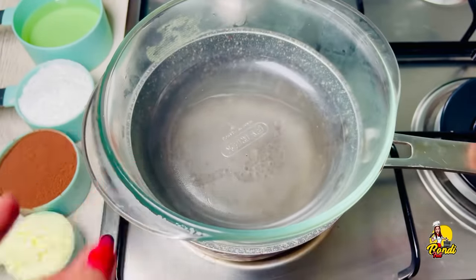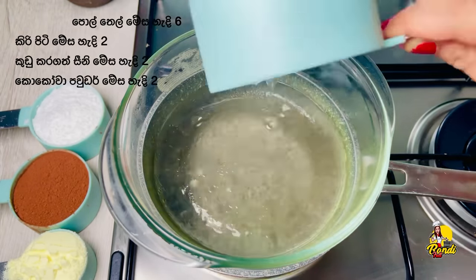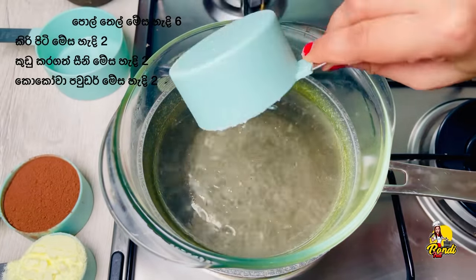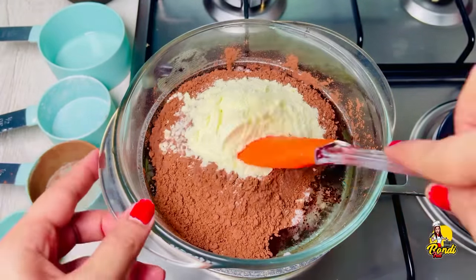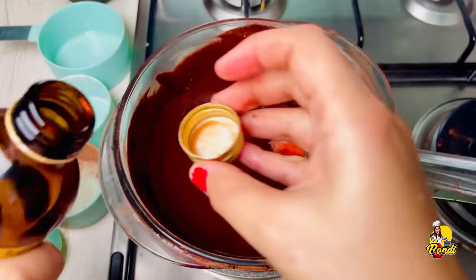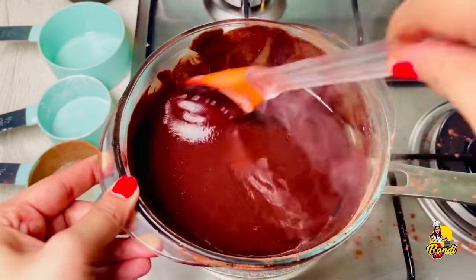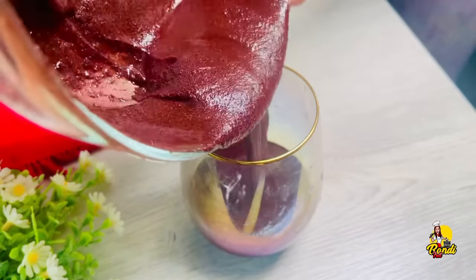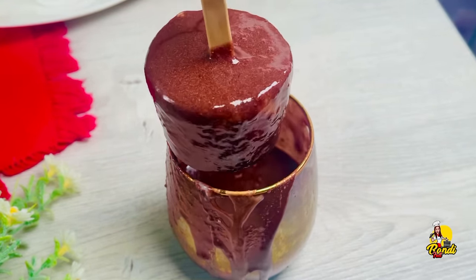Let's put this on top. We will add a little bit of powder — we will add a little bit of cocoa powder. Let's mix it with a cup of milk. You can put it on top of the ice cream.